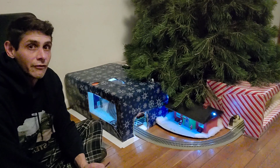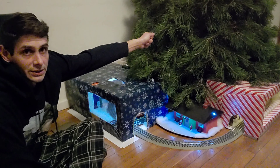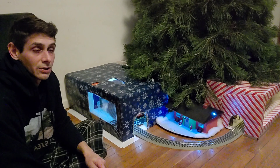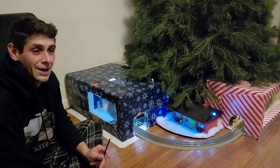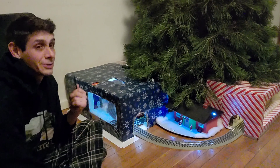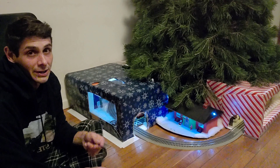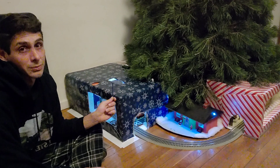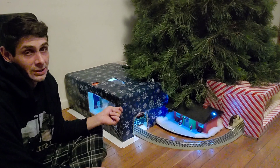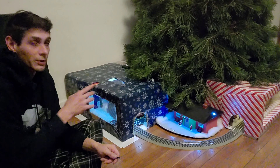What you see behind me is pretty much a finished product — it needs some detail work, and our tree is not decorated yet because I don't know where the Christmas lights are. Either I bought new ones and misplaced them, or I didn't buy new ones. The lights that were on the tree last year were old, so I guess I thought I was going to buy some and didn't. We'll be getting to that soon.